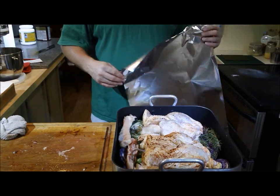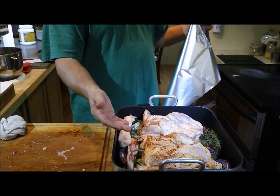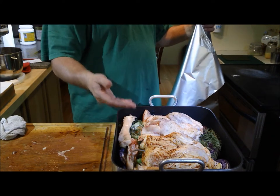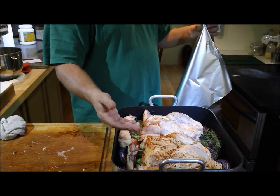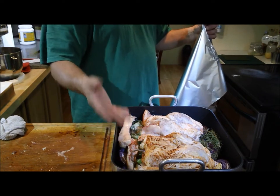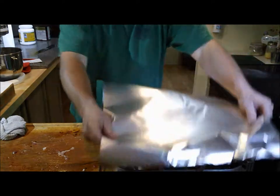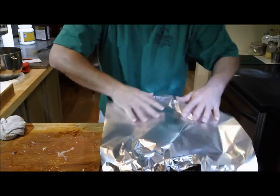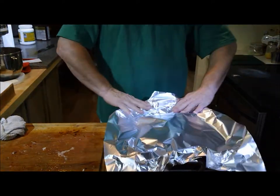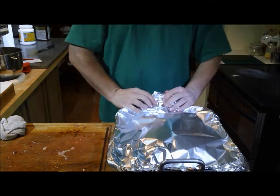Just a note that I forgot to mention: we need to put a digital thermometer in there so we can measure the temperature. We're going to cook it to 165°F, but we'll cover it until it reaches 145°F, then take the cover off so it can brown for the last few minutes. We'll use a foil cover — like so.